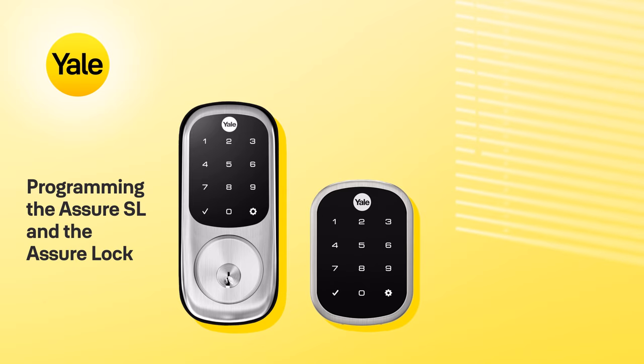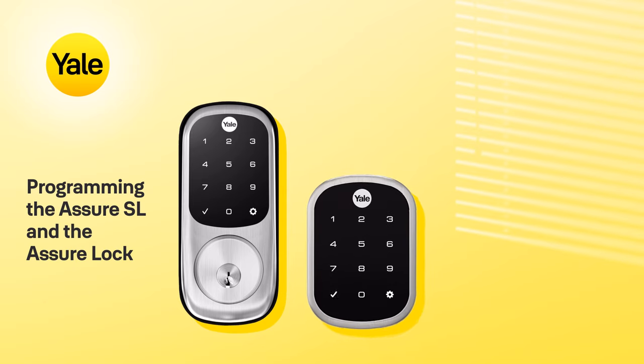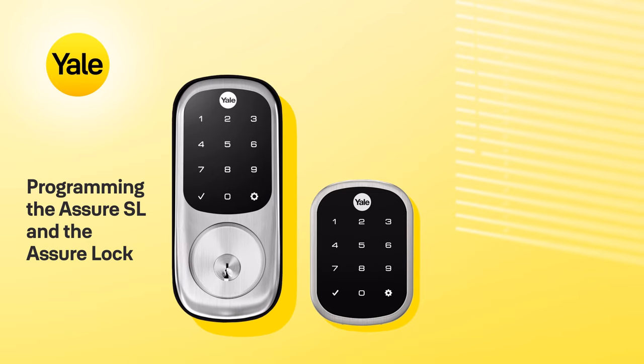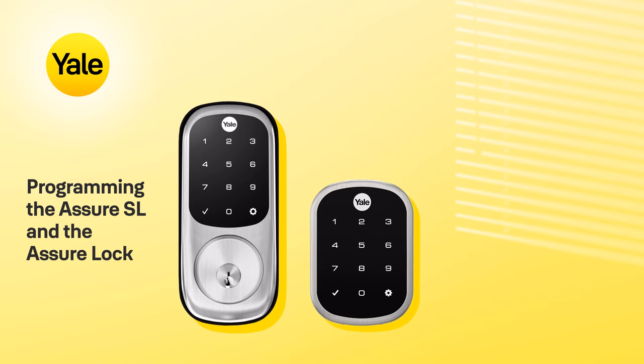In this video, we'll talk you through the programming of the Yale Assure SL and the Yale Assure Lock. We'll be demonstrating with the Assure Lock, but the programming is the same for the Assure SL.